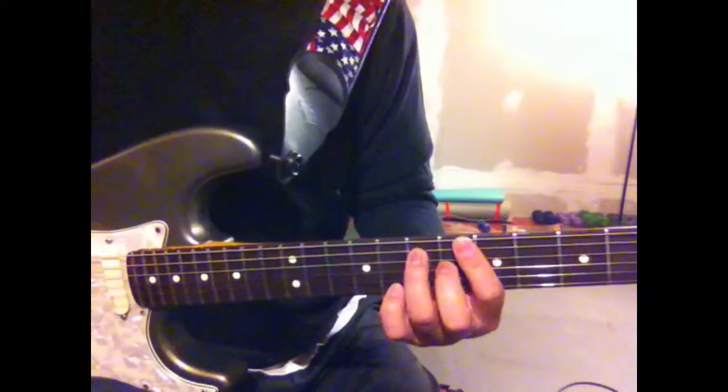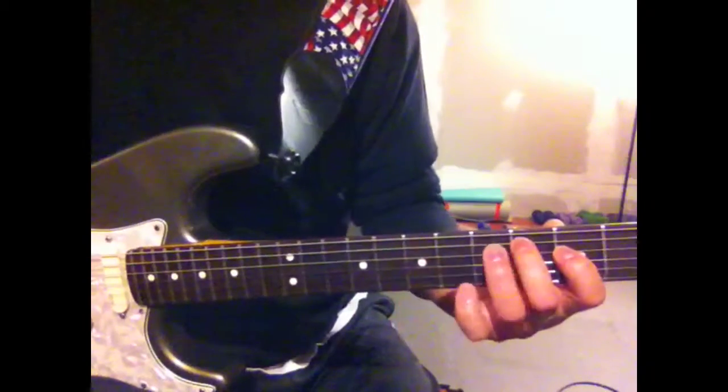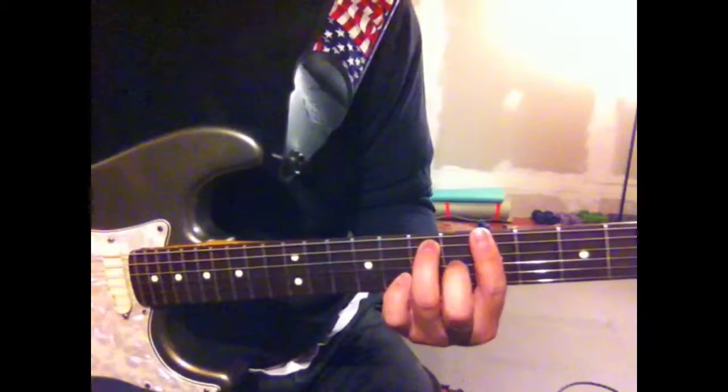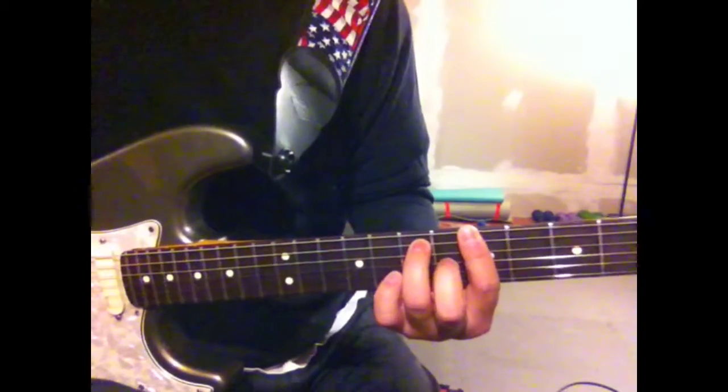And my son agrees. Okay, here it goes once again. Fits very nicely over a dominant chord. So for a blues.